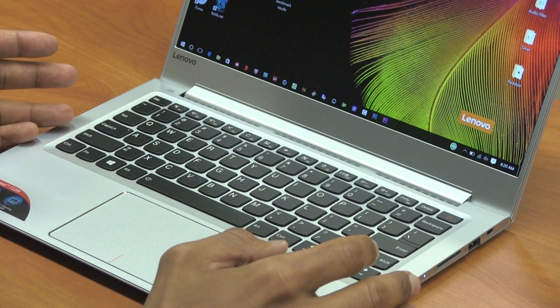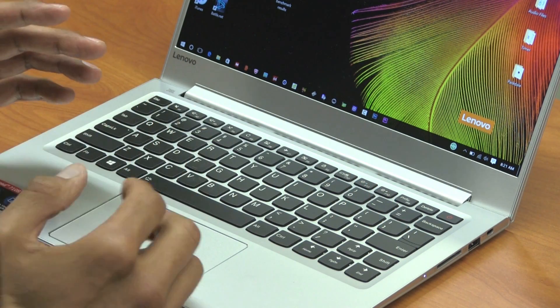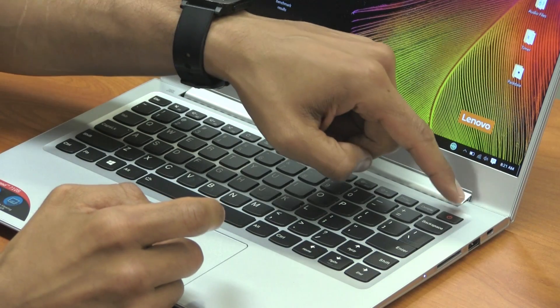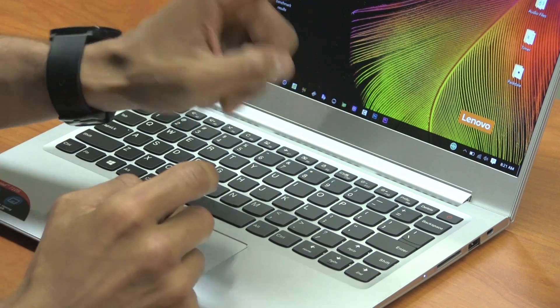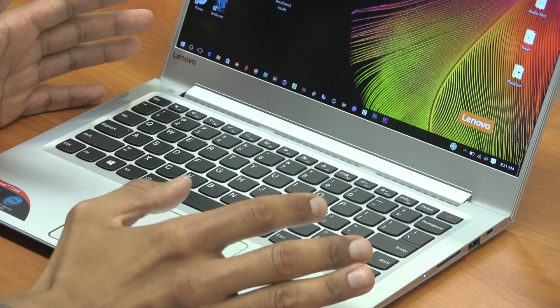The keyboard layout has a lot of space between the keys which is really good and it's very responsive. The only problem I'm having is that the delete and power button are too close together. When I'm typing fast and need to delete something, I'm constantly hitting the power button and the machine will go to sleep or shut off.